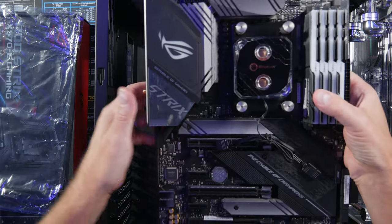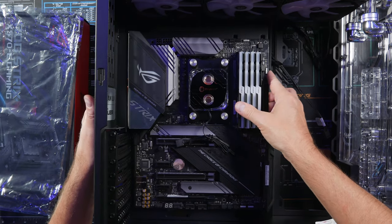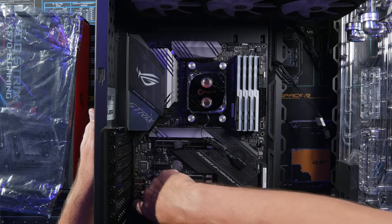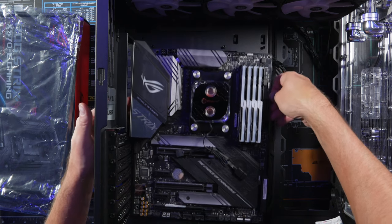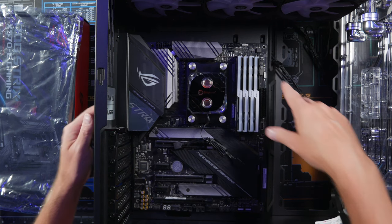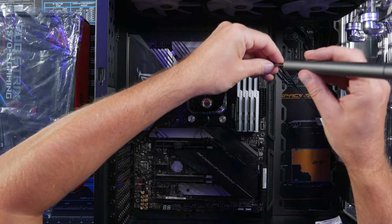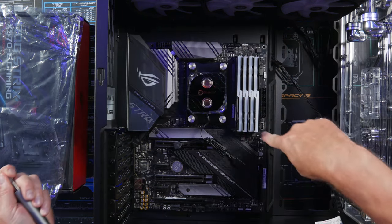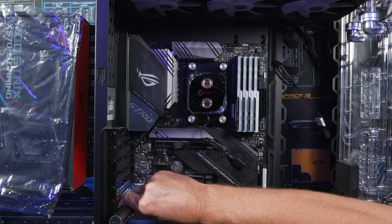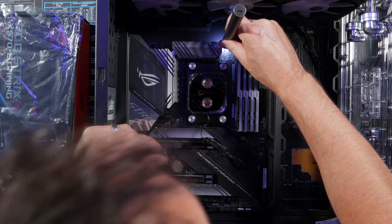Drop the motherboard onto the standoffs, lining up the holes with the standoffs on the case. Then take the motherboard screws and screw in all eight: one, two, three, four, five, six, seven, eight. Motherboard in — boom.